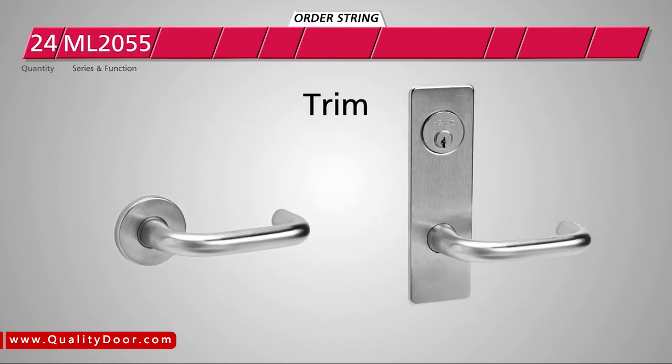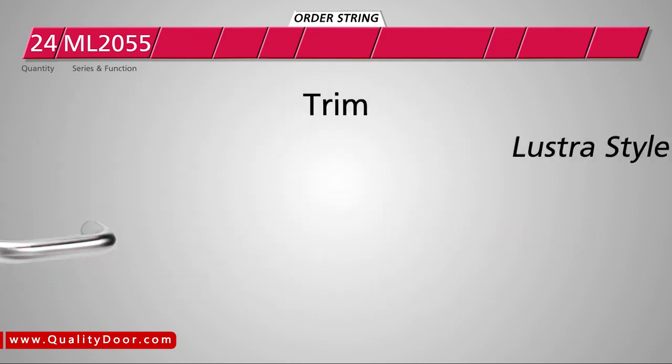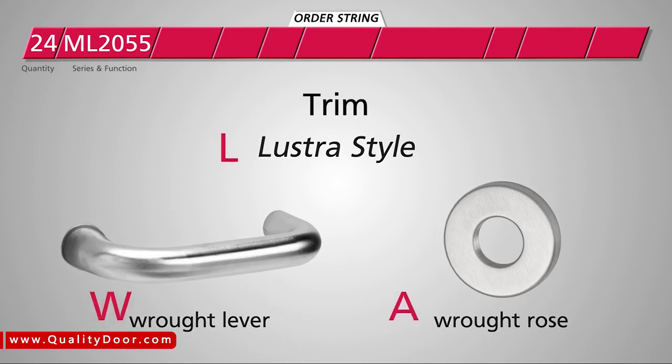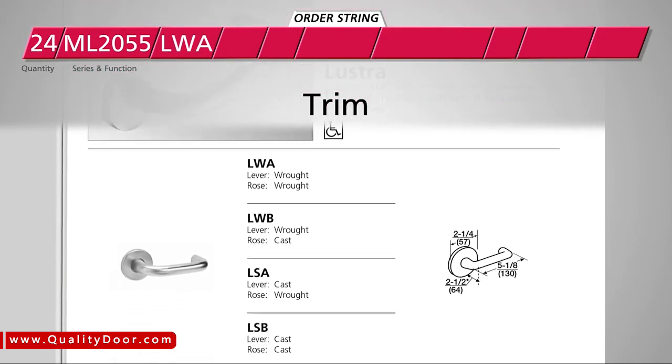Next, choose the trim, which encompasses the lever and rose or lever and escutcheon design. In this example, we will choose the Lustre style with wrought lever and wrought rose, so we'll enter L for Lustre, W for the wrought lever, and A for the wrought rose — LWA. You'll find a complete list of trim options in the product catalog.